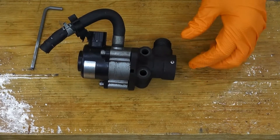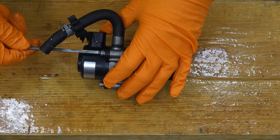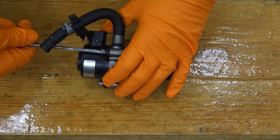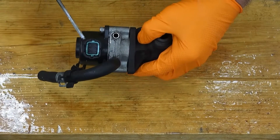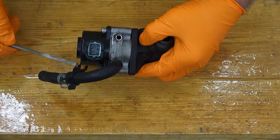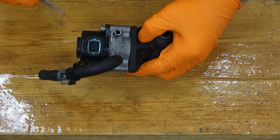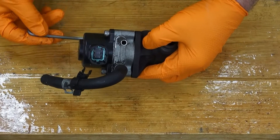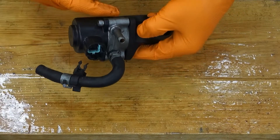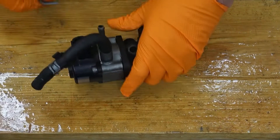I'm going to open it up and check it out. It takes a four millimeter Allen wrench here. Before I open it up, this is the connector that operates the stepper motor. It's got six connections and two ports for coolant.